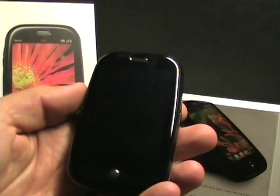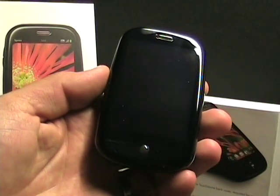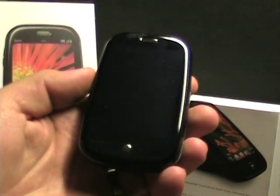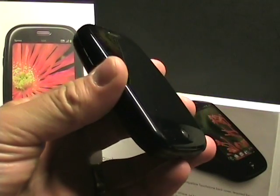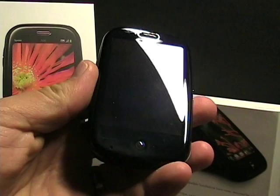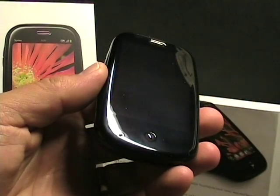I haven't really done any kind of review or anything. So instead of just a review — since I know there are a lot of great ones out there from Engadget, Precentral, PC Mag, and a bunch of other guys — I wanted to give a one-week experience with my Palm Pre.